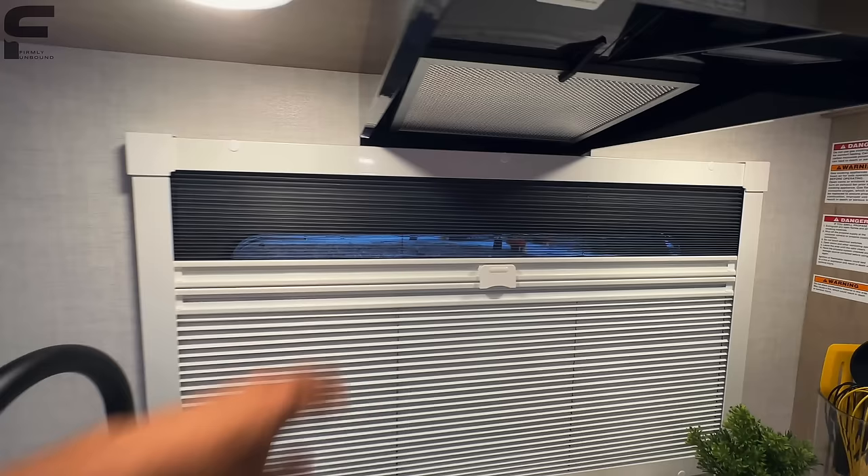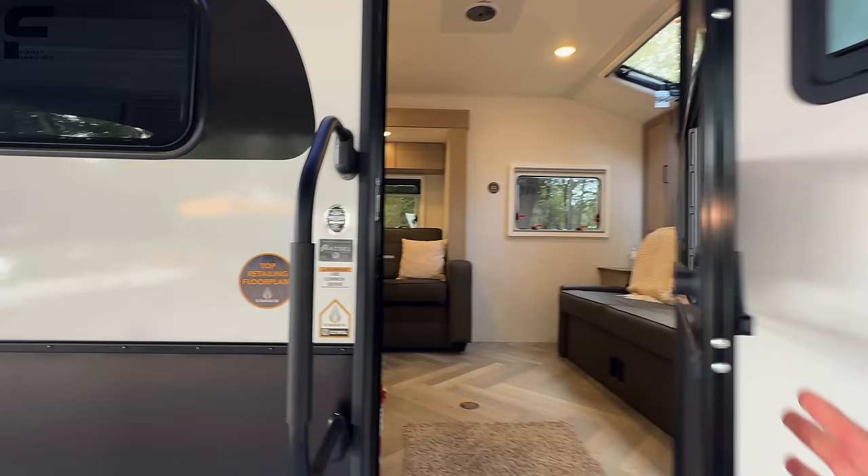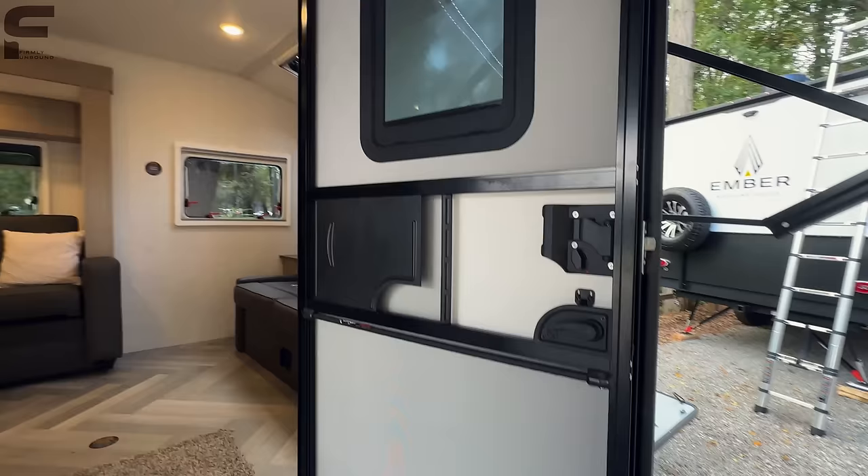One last thing outside — there's a screen-closer here that will allow the screen door to close on its own. If your hands are full walking out, you can just bump this, it will detach and close behind you. And you have a privacy shade that comes up from the bottom there as well.